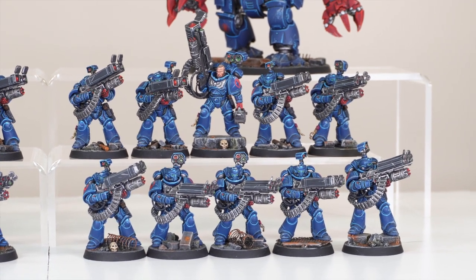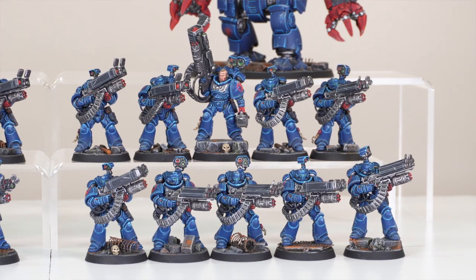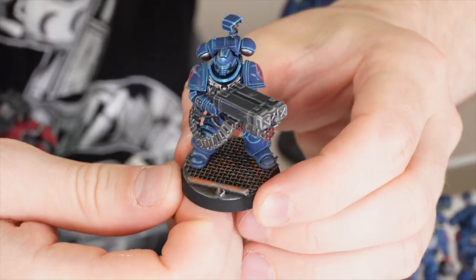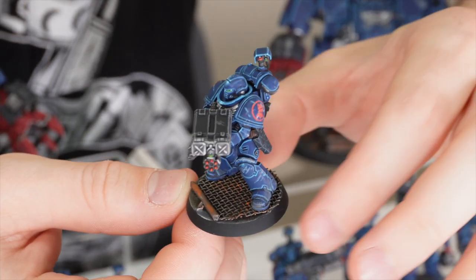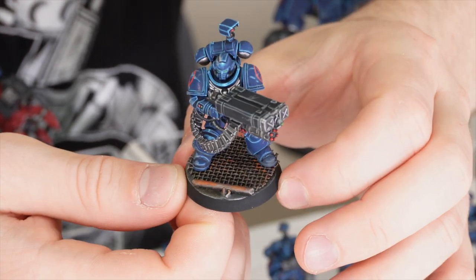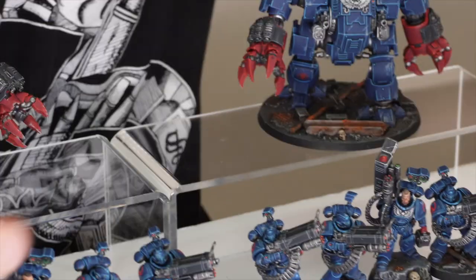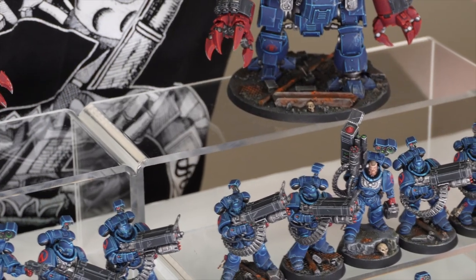We've got some pipes and things on there as well. If you have a look at this other Desolation Marine, you can see a rusty pipe with rich orange and brown tones, and some floor plating to show the interior of a building. These little details really add a lot to the environment and tell the story you want to convey with your force.